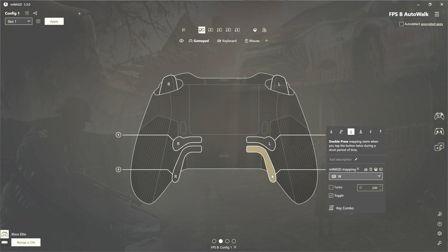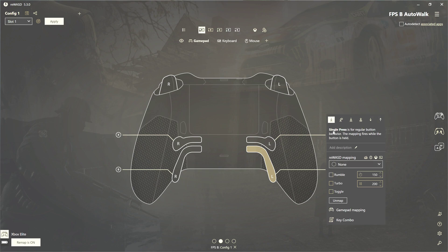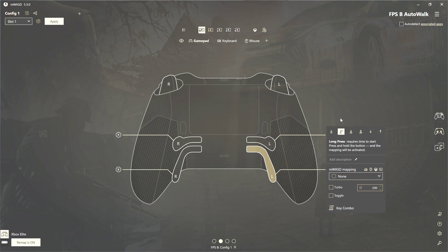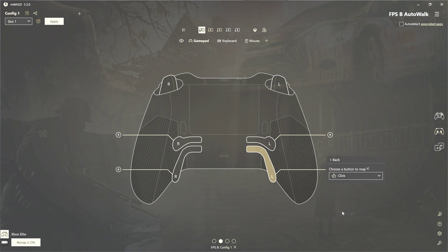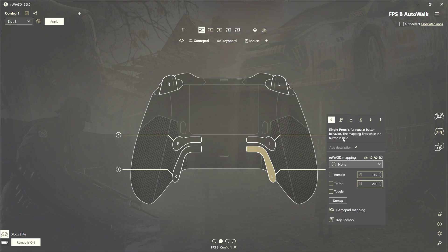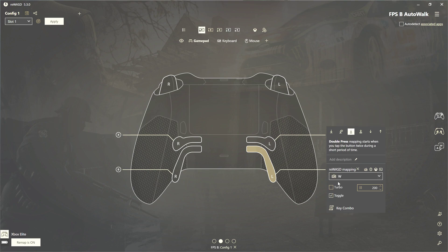If I click this, this is how you map it. Up here are the different types of button click — single click, single press, long press, double press, things like that. For single press, I have it set to a gamepad mapping of left click. When I click it in Borderlands 3, I start running. And then for double press — I found that to be the easiest way — I have my REWASD mapping set to the W key.